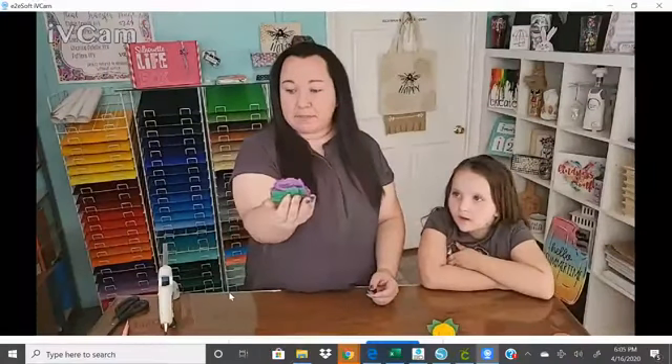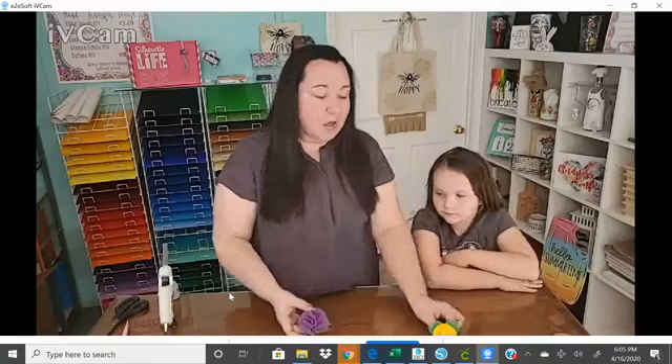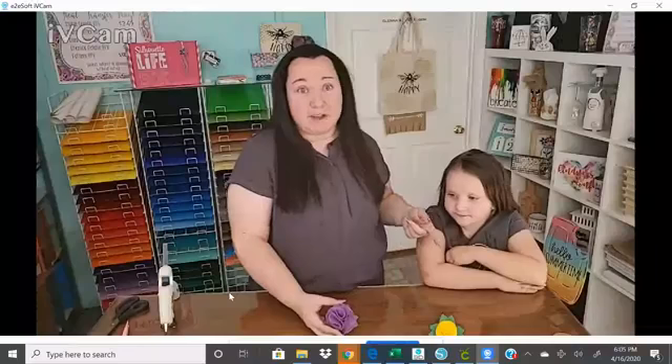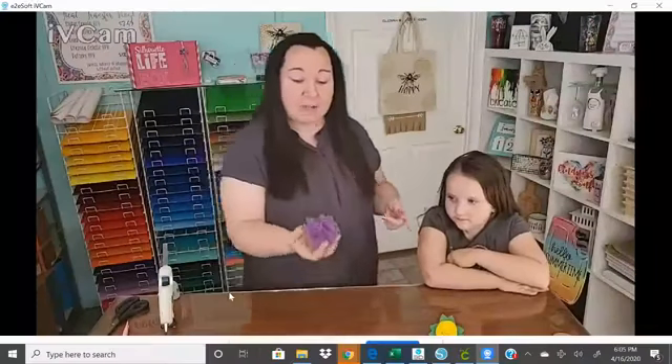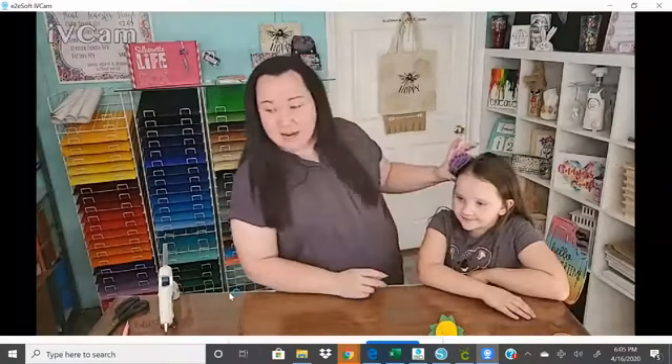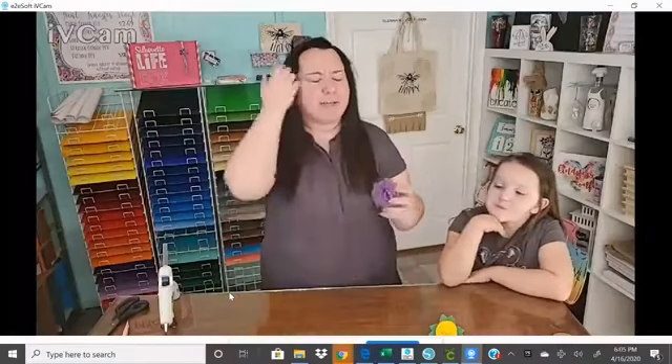We have an even easier flower — it's a little pom-pom. Now I keep talking about these in reference to the vent clips, because that's what we're going to do. But we were actually talking right before the video about how cute it would be if I adhered a little alligator clip, and I could put it in my hair, or in Madison's hair, or on a headband. So obviously there's tons of things you can do with these.